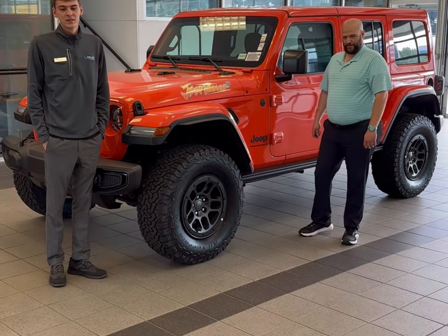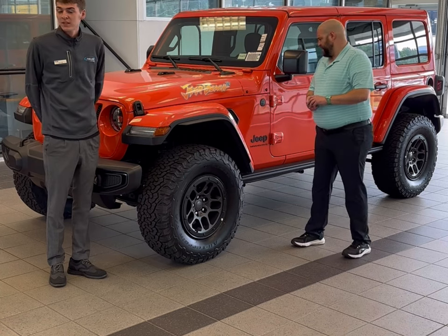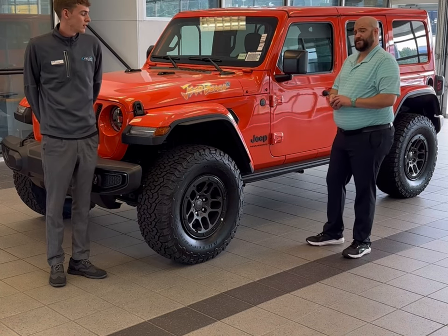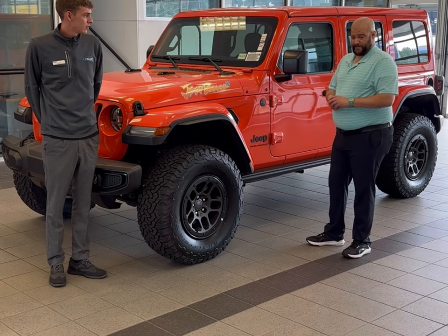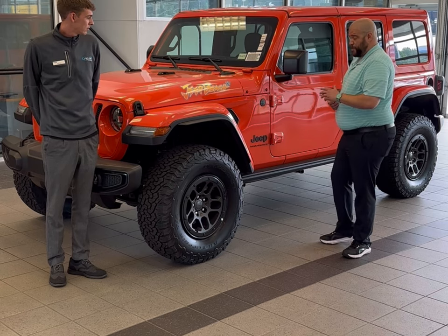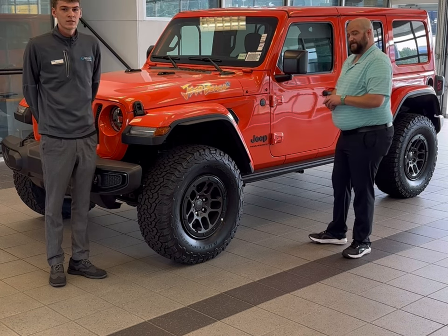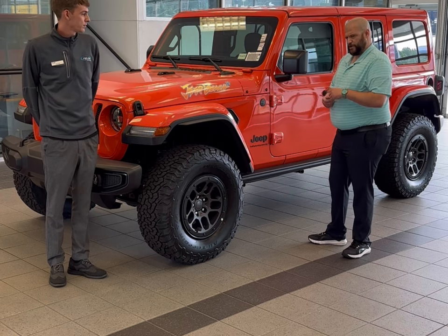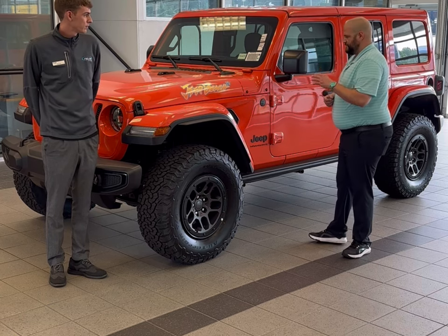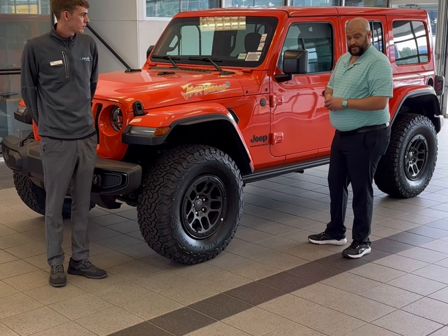Hey guys, it's Brent here at Field Chrysler Dodge Jeep Ram in Nashville, North Carolina. We are going to go over the Sunrider soft top for the Wrangler. Today we have the Jeep Beach Edition — this will be the 20th Jeep run that they have at Daytona Beach, so this is a commemorative, ultra-limited edition of this model. We're going to show you how to take the Sunrider soft top off or put it on.